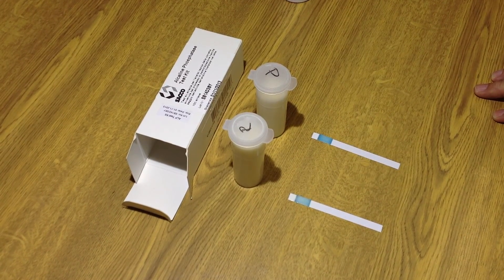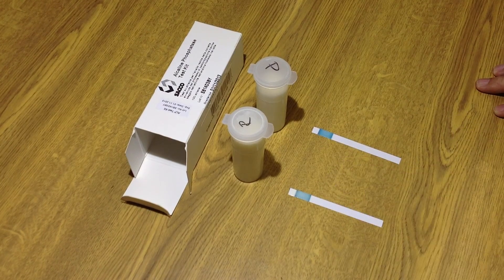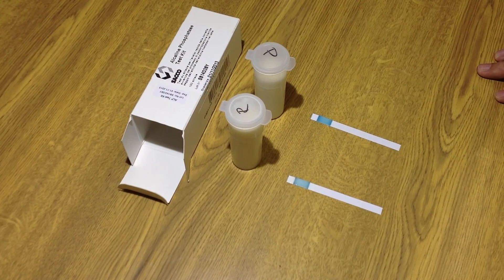Hopefully we should have a blue remaining on the pasteurized. And if there's any phosphatase enzyme left in the raw milk, we should get a green result there. So five minutes, room temperature.